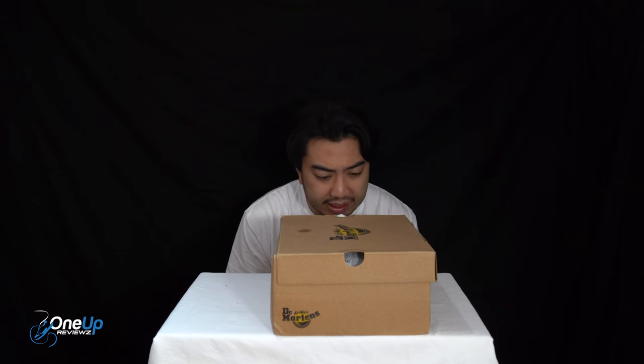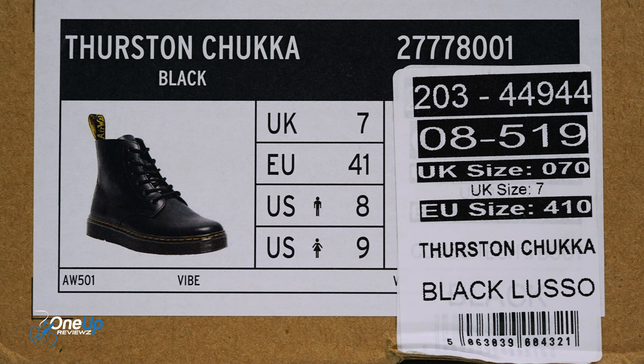Today we've got a look at the Dr. Martens Thurston Chukka. We've got this in black Holloway, UK size 7, European 41, and US men's size 8. Let's go — unboxing.